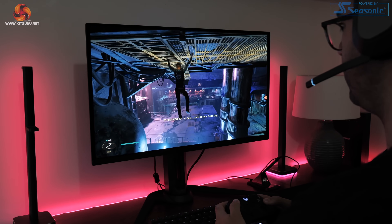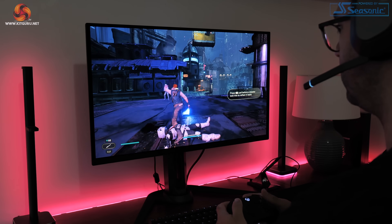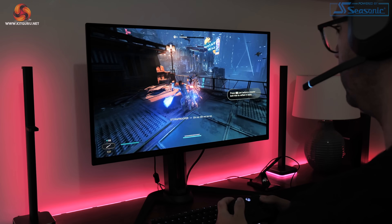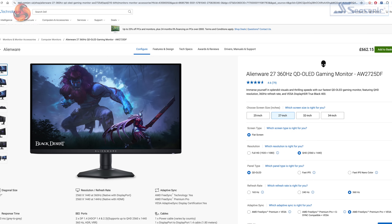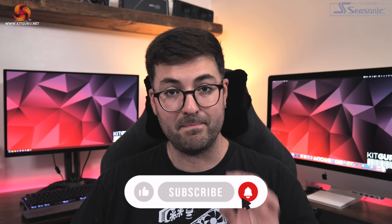Those are very small issues in the grand scheme of things. Ultimately whether or not you should buy the Aorus FO27Q3 comes down to pricing — Alienware's AW2725DF uses the same QD OLED panel and is currently listed at £700 here in the UK, £100 cheaper. I haven't reviewed that Alienware screen so I can't recommend it outright, but overall performance will be very similar. Still, I am more than happy to recommend the Gigabyte Aorus FO27Q3 as it does very little wrong — just keep a close eye on the pricing situation if you want the best deal possible.